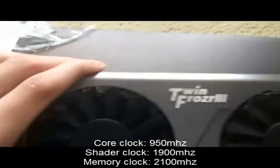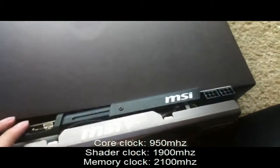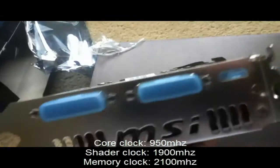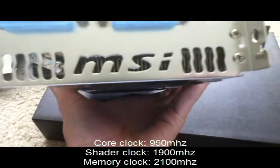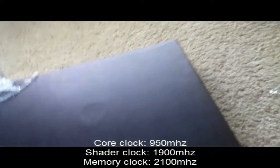Here's the card — it's got the Twin Frozr 3 logo, MSI branding, and the MSI Hawk label. It also has a support bracket that's supposed to prevent the PCB from bending when installed in your case. It has an SLI connector, dual DVI outputs, and a mini HDMI port with the MSI back exhaust design. It's a two-slot card with a huge heat sink and heat pipes.